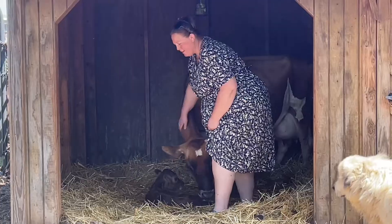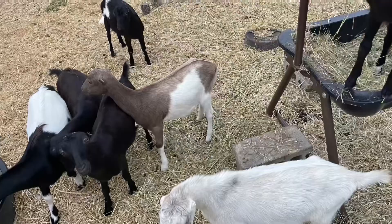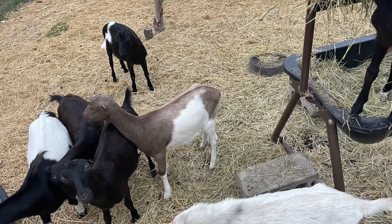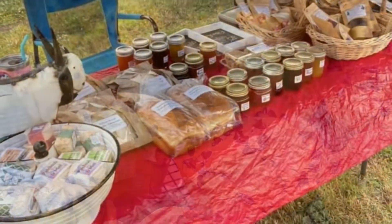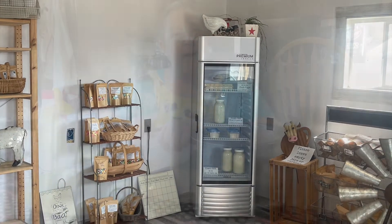Well, hey there friends! My name is Angela and I'm the Inquisitive Farm Wife. You could find me out in the barn working with my animals, maybe in the kitchen baking up something delicious, or elsewhere. Whatever we're doing today, I'm just so glad that you chose to join me.